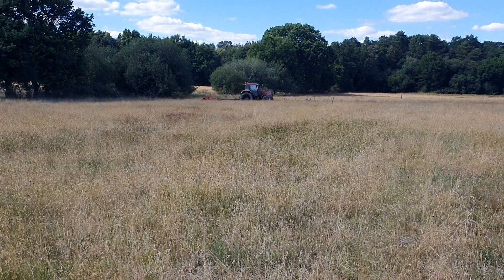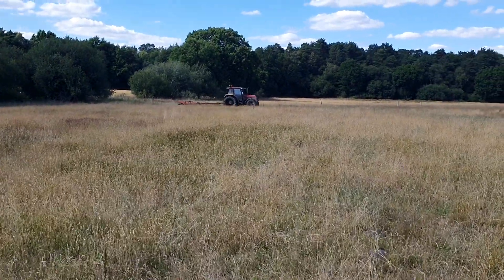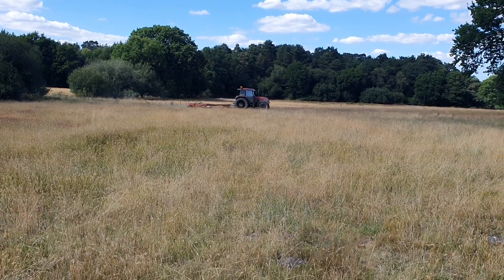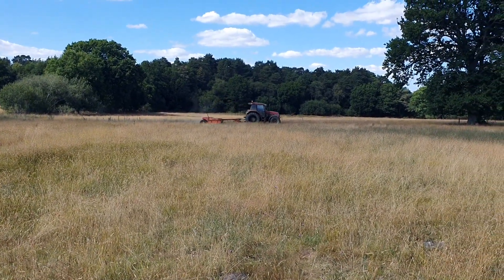We're back mowing again, got some more good weather this week. This time we've got the Case 5130 with the tarp child mary on behind.